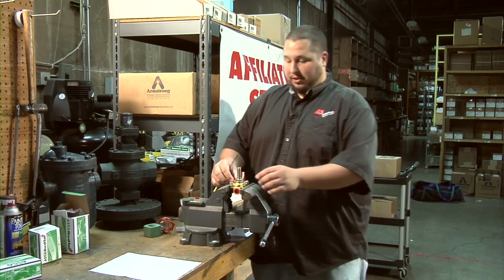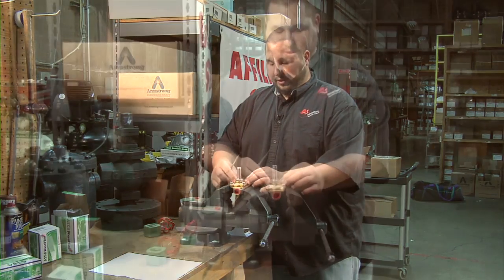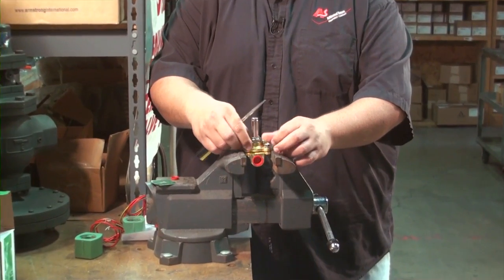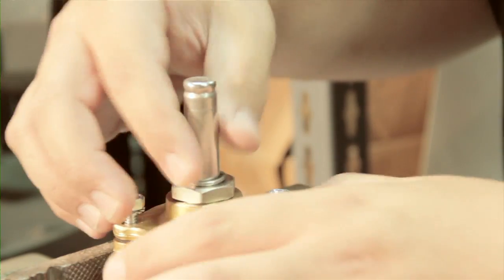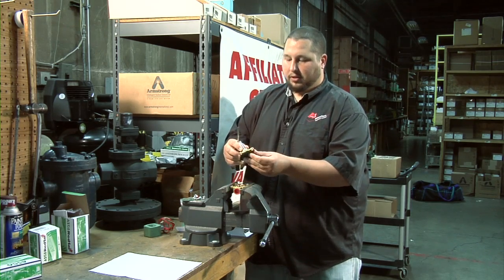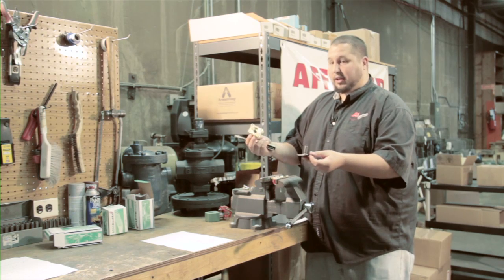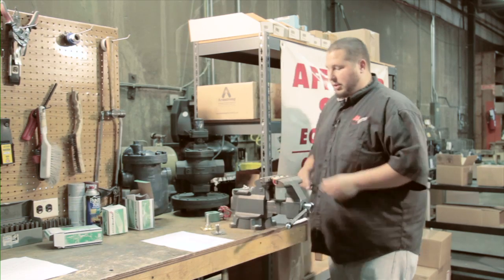Step two: we have to unscrew the screws. I took it apart beforehand so it's a lot easier than it is in the field. Be careful — sometimes the spring comes shooting out at you, so you have to hold on to it. Simply take it apart. That's all the internals of the ASCO Solenoid valve. That's the end of step two.